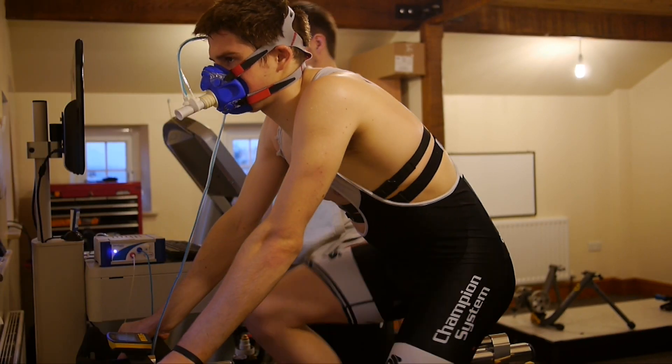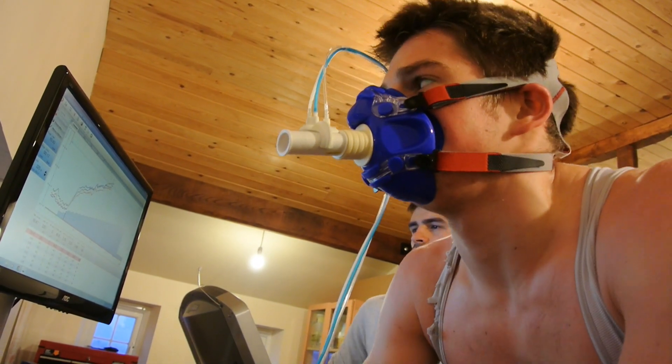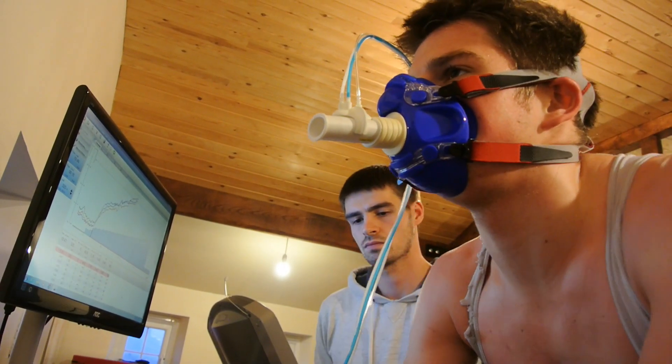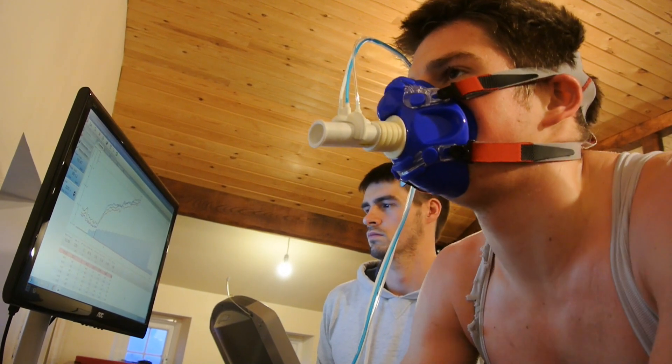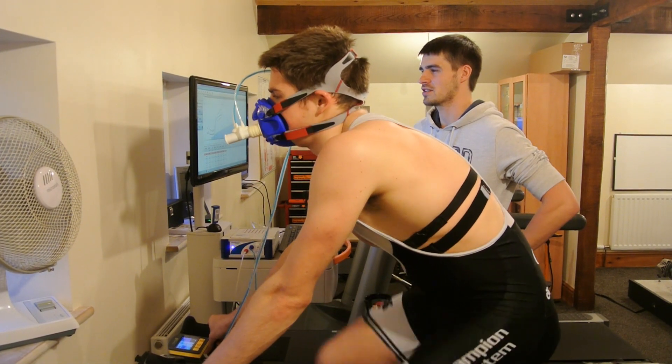VO2 max is basically the peak volume of oxygen which you can take in and use effectively during exercise. For a number of years within sports science, VO2 max has been the benchmark measurement for gauging an athlete's endurance capacity.